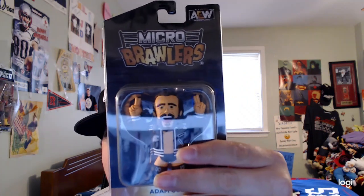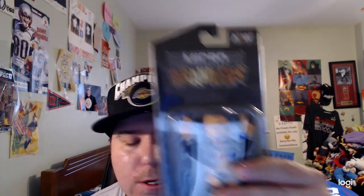I also have the fourth version of the WWE figure of Adam Cole in my collection — pretty cool. I also have the AEW figure of Adam Cole with the black jacket — pretty cool. And I have the Adam Cole Micro Brawlers figure as well.